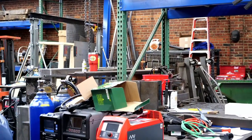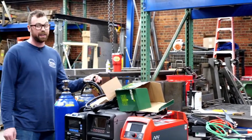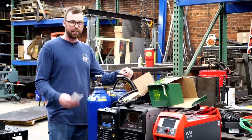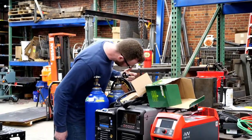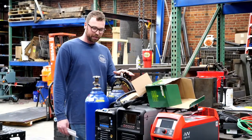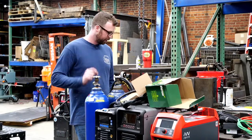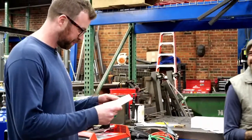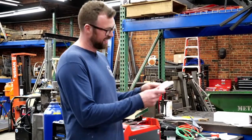Can Miller give us that regulator? At this point I don't know what comes with the Dynasty — very little. In the specific deal we worked out with Arc 3 for the demo, we did get a regulator. Miller bought Smith — it used to be a Smith regulator, but Miller bought them out. It's a standard dual gauge regulator, which isn't the best for dialing in your flow.